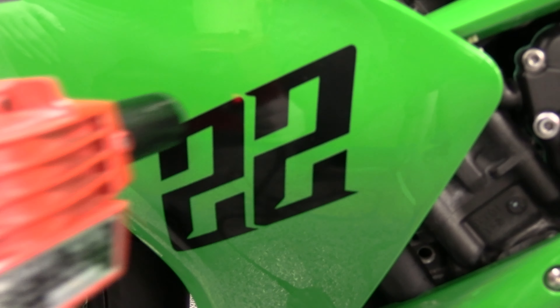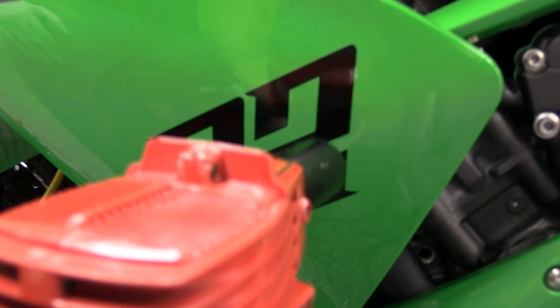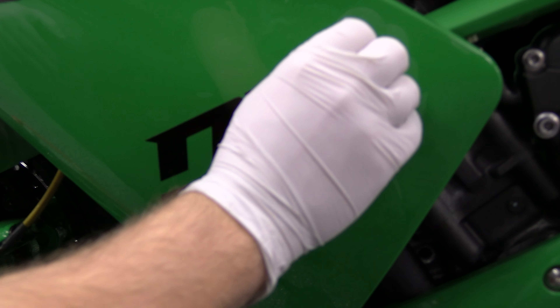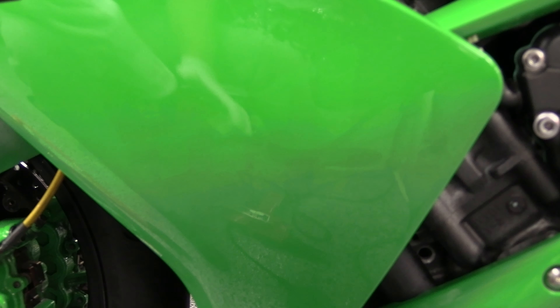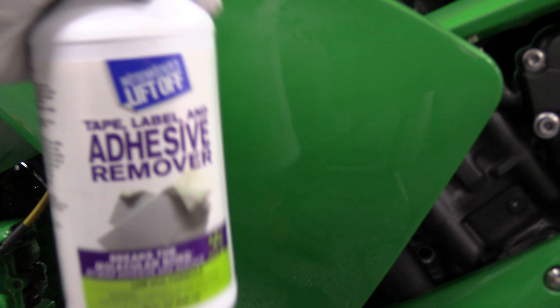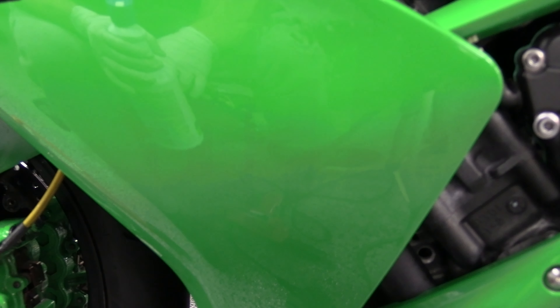I wanted to show you how to use the heat gun to take stickers off. You're just going to evenly heat up all around the sticker with the heat gun first, then once you've heated it up a little bit, you can start peeling those stickers off pretty easily — some will be easier, some will be harder, but once you heat it up it makes it ten times easier. If there's sticky residue or glue left behind, there's a ton of different adhesive removers you can use to get that off. You may have to go over it a few times with the adhesive remover and a soft cloth, but it will all come off eventually.